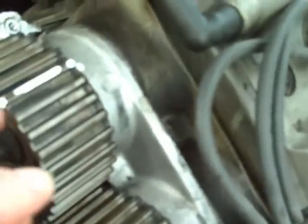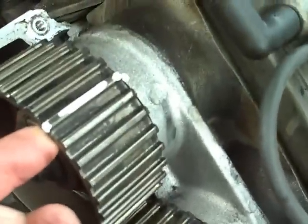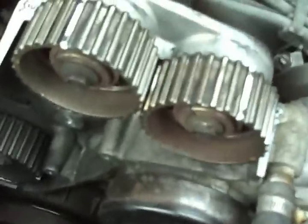Once you have it at top dead center, just mark the belt and one of the cam teeth — it does not matter where, as long as you know exactly which one it is. Mark all four cams and then mark the bottom one. When you get your new belt, all you have to do is transfer over the markings and line them back up. When you put it back on, the timing will be just like it was, only with the new belt.